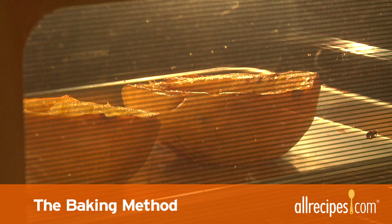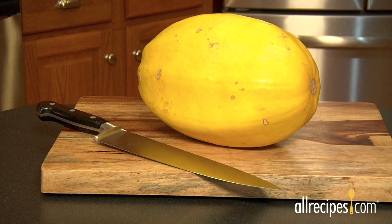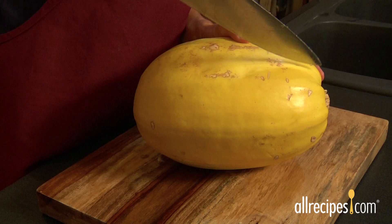The baking method. For an intense squash flavor full of caramelized natural sugars, the oven is the way to go. Preheat your oven to 350 degrees Fahrenheit. Cutting your squash in half can be a little tricky with thick-skinned squash, so take it slowly and use a well-sharpened large chef's knife and be careful.